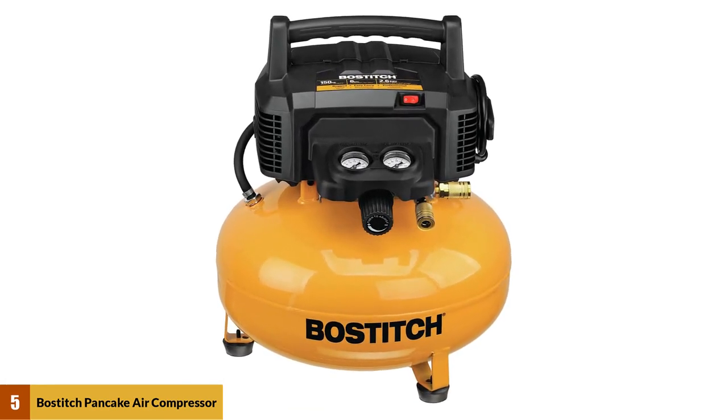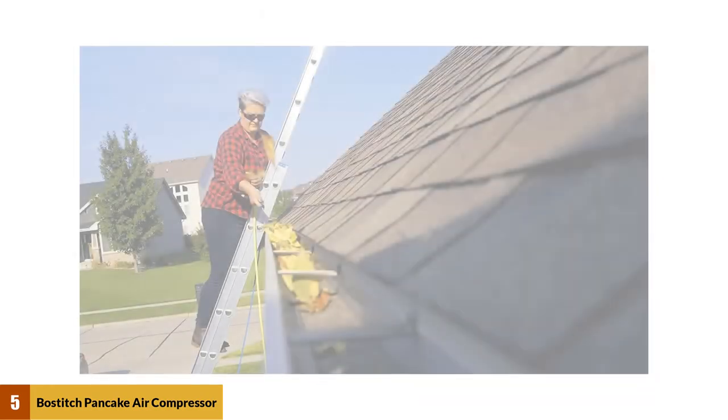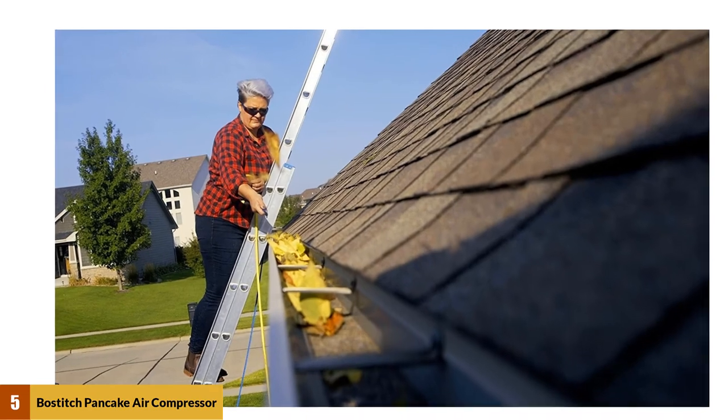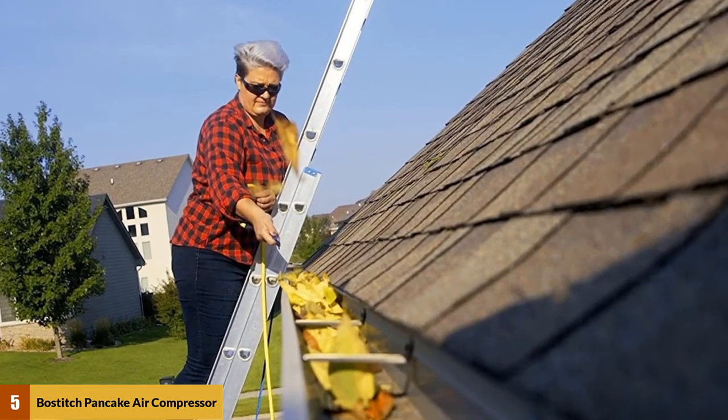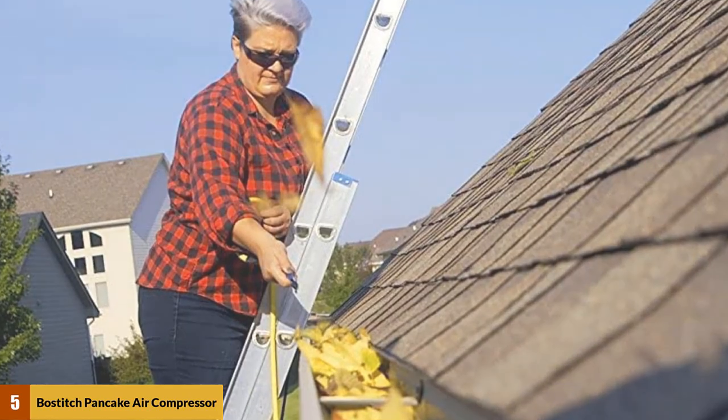This air compressor is quiet at 78.5 dBA, so your work environment will be quieter. This is very important if you will be using the air compressor indoors or working in close proximity to others, such as in apartment buildings and condominiums.